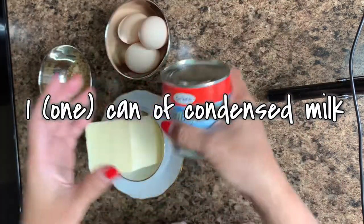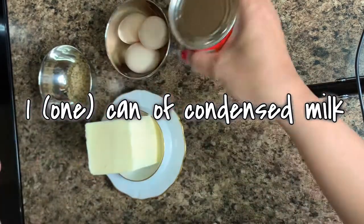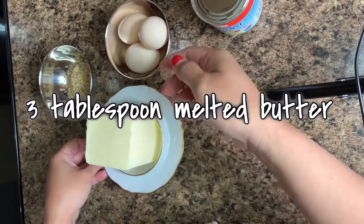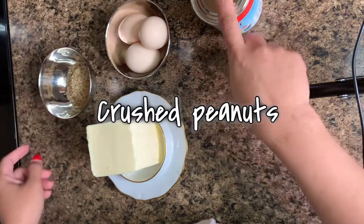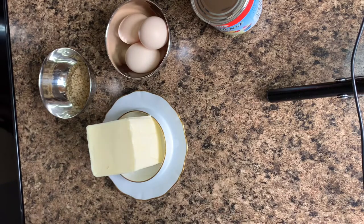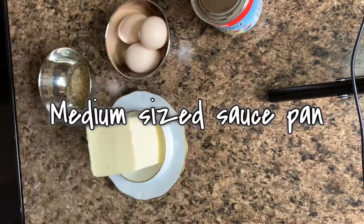For our ingredients, we'll need one can of condensed milk, three tablespoons of melted butter, three medium eggs, and crushed peanuts. We will also need a medium-sized saucepan.